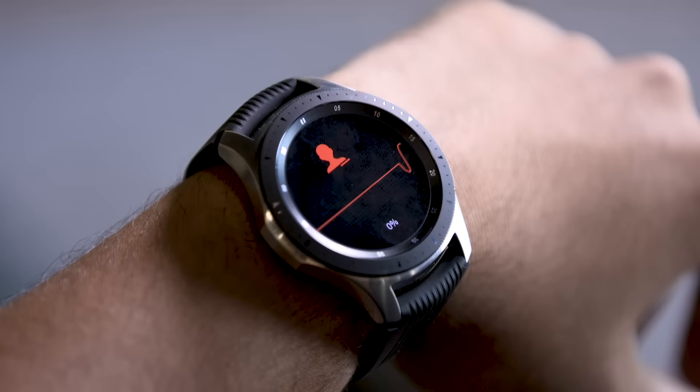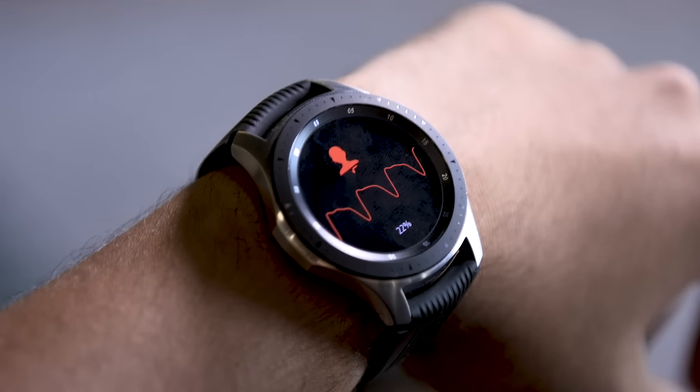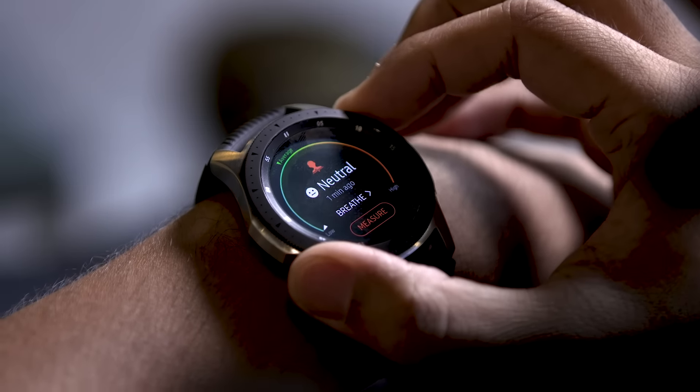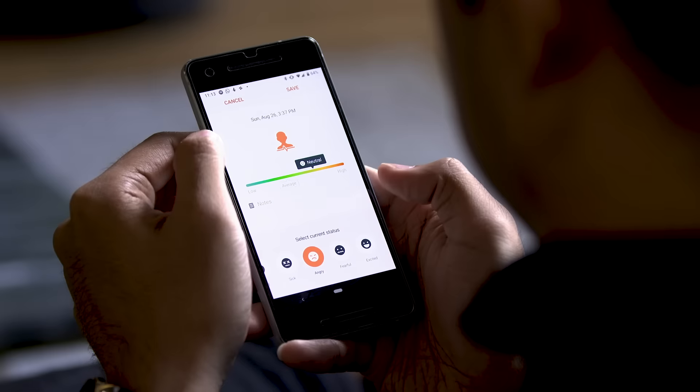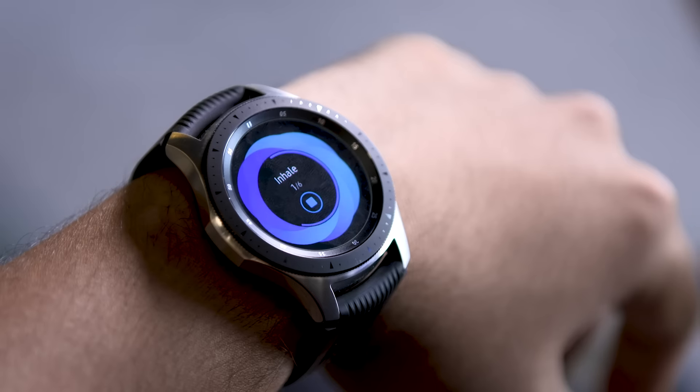If you wanted a Galaxy Watch for its stress tracking feature, you should probably hold off. It's great in theory, but all the watch really does is guess how stressed you are based on your heart rate. You're obviously going to know when you're really freaking out better than your watch does, and even during my most manic moments this past week the Galaxy Watch basically thought I was kind of doing fine the whole time. My stress meter spiked into the red a few times, but never bad enough for the watch to offer breathing exercises the way we were led to believe it would.